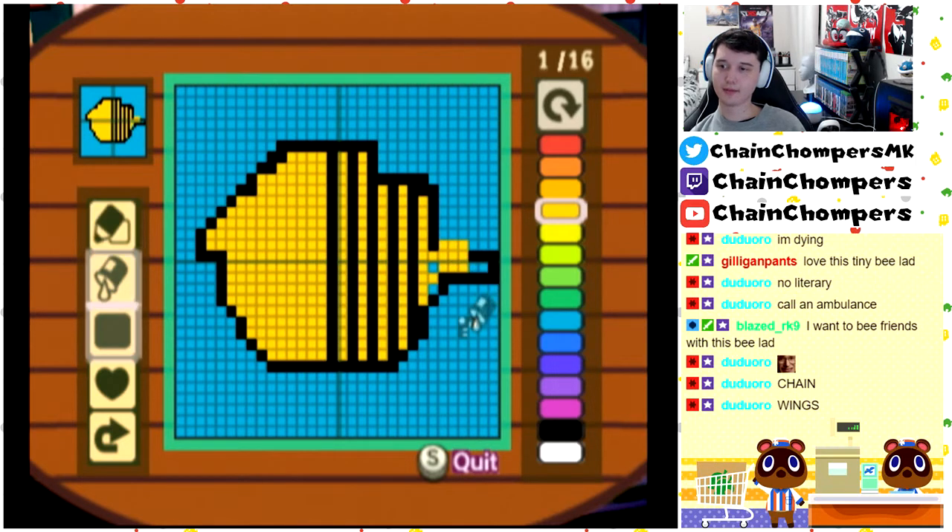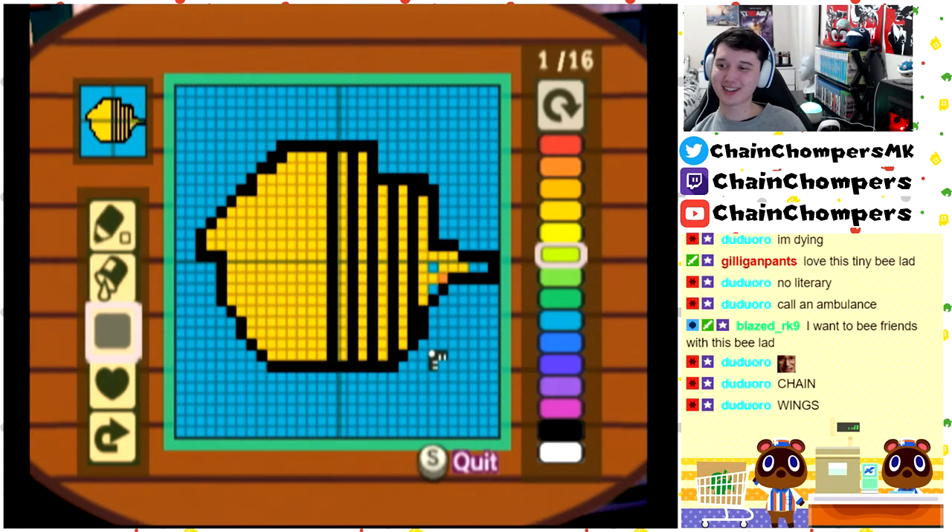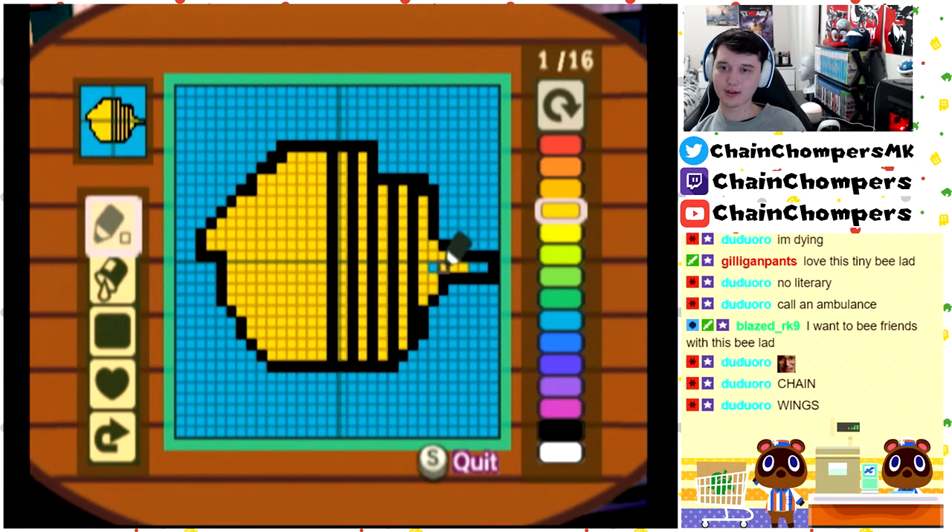What the hell? Alright, let's go. Oh my god, I keep pressing the wrong buttons. Oh my god, I hate this! I changed it to orange somehow. Alright, yellow. It's so sensitive — every time I move it even a little, it just moves. Oh no, that needs to be black actually, because the sting is black.